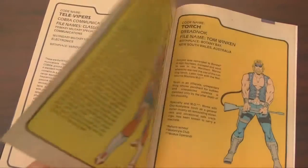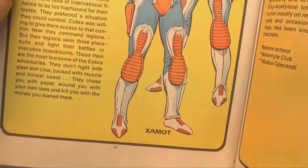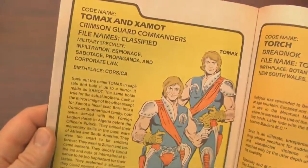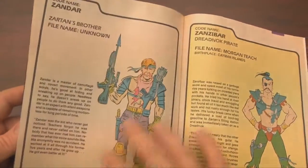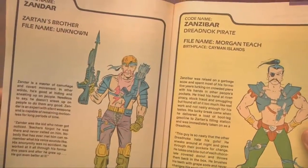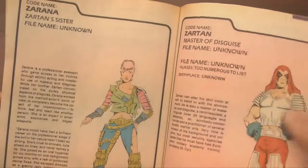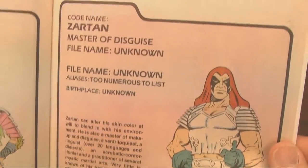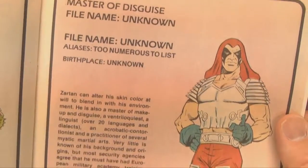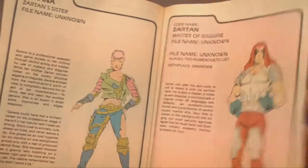How did they fund Cobra? My theory is they invented the internet and then squandered their earnings on useless things like Battle Android Troopers, the Terror Dome, and Zartan's coke addiction. At least the Dreadnoughts were man enough to use real weapons like a flamethrower and chainsaw, although I don't recall them ever actually lighting any Joes on fire or cutting them in half — so once again, incompetent. The only Cobra soldier worth anything was Storm Shadow, and I think he was held back by the rest of them.